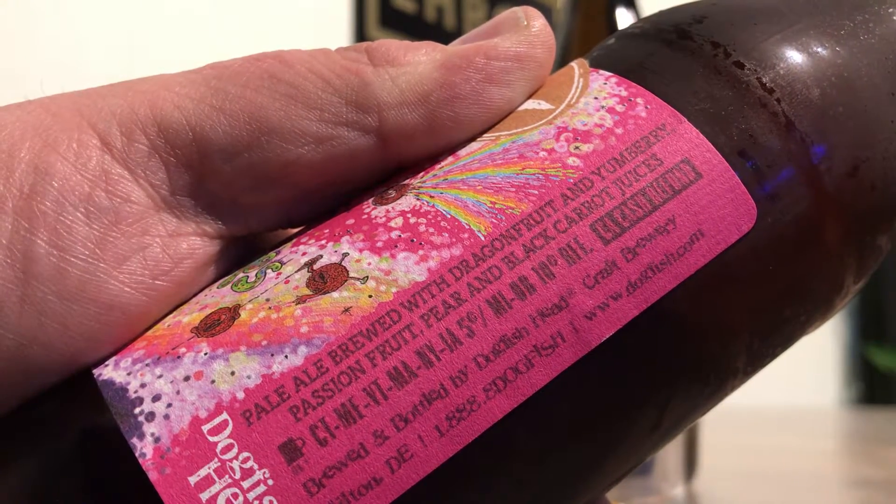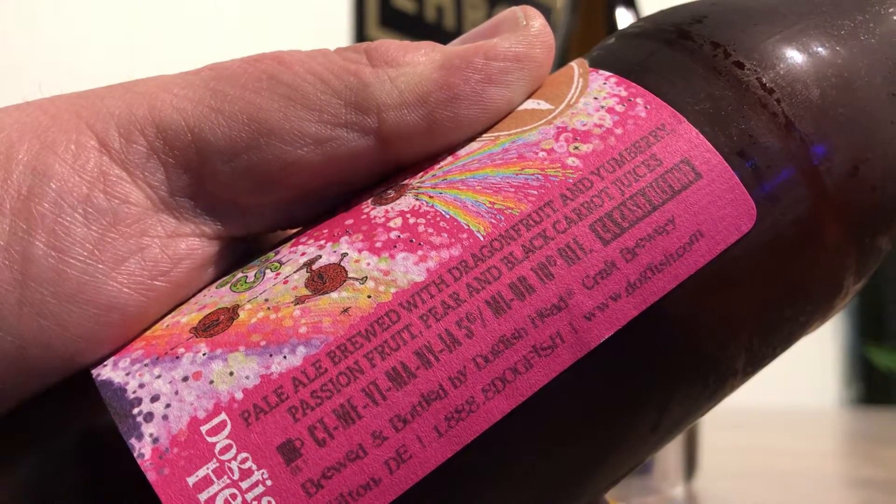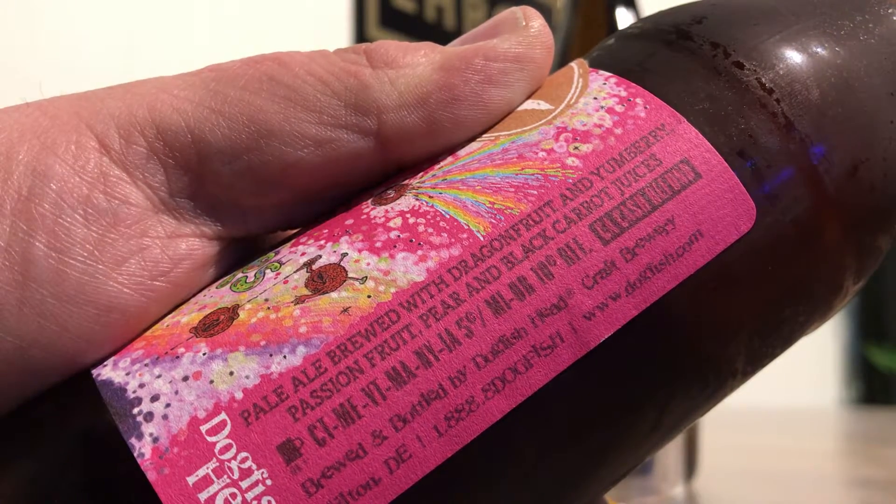Dragon fruit and yum berry, passion fruit, pear, and black carrot juices.